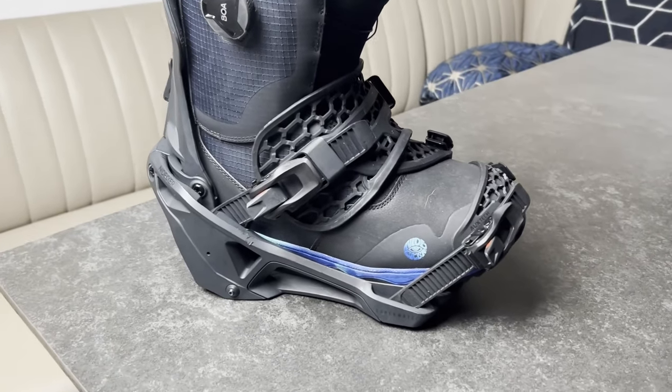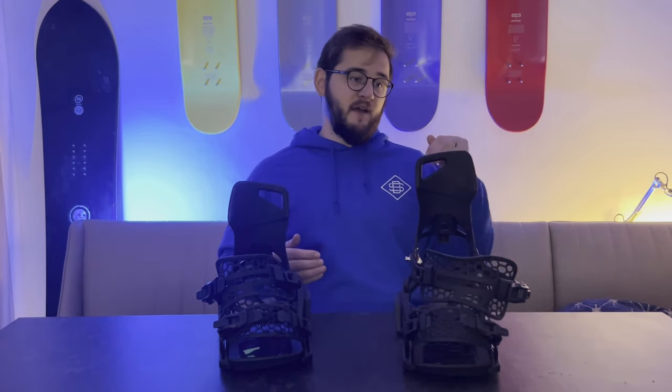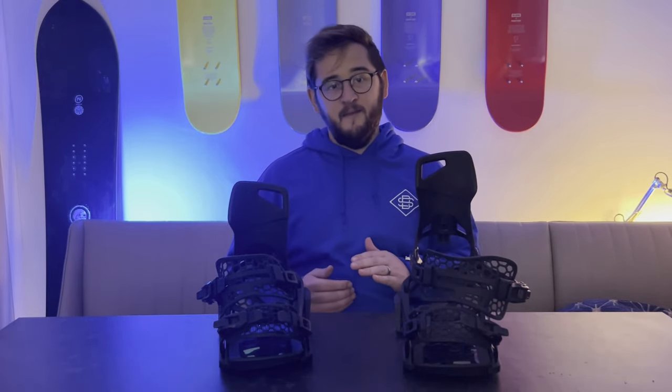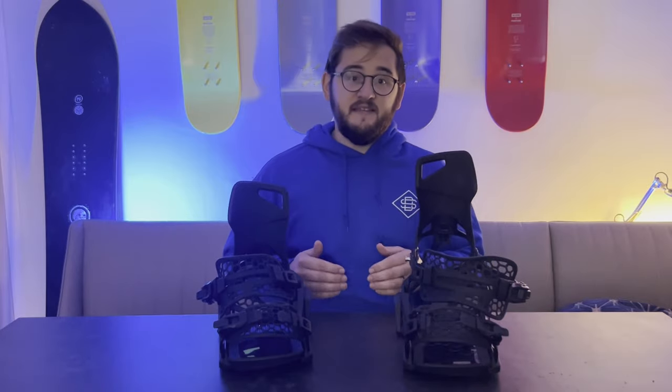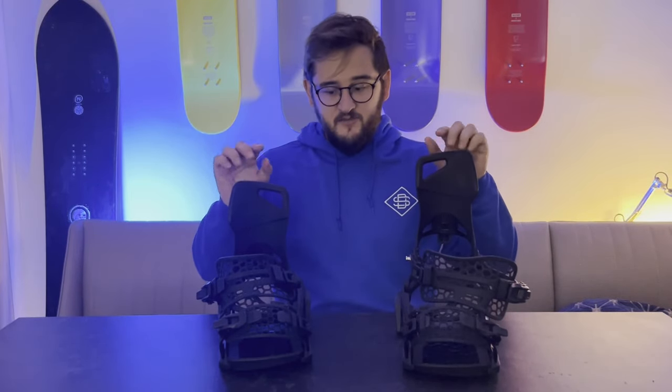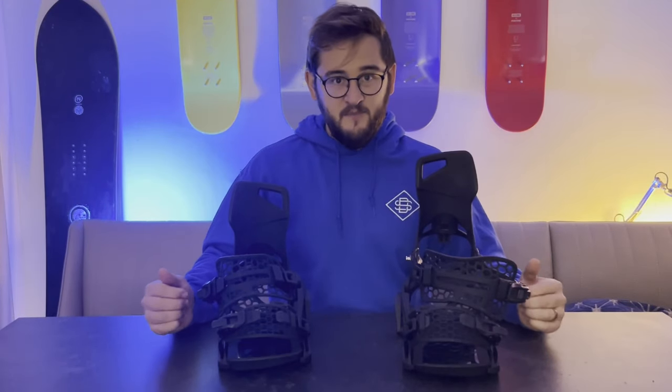The pros of the Nidecker Supermatic are that it feels and looks like a normal binding. If you get into a hairy situation where stepping in isn't practical — say you're on a steep out-of-bounds pitch with a lot of powder — you can just open them up like a normal binding and put your foot in. They were also really comfortable; unlike the Burton Step-On, they feel like the bindings we all know and love, so there was no adjustment period. They're also nice and responsive — a pretty middle-of-the-road all-mountain binding, which made them great for park, powder, freeride, and more.